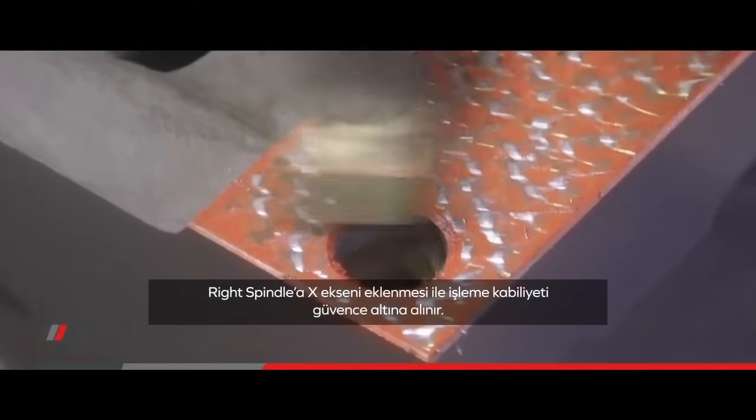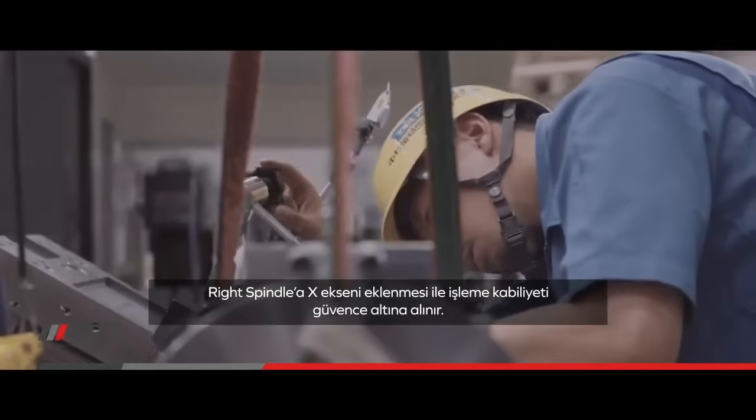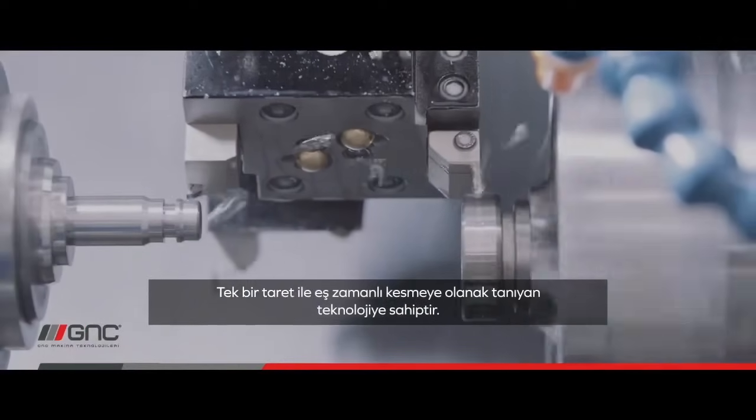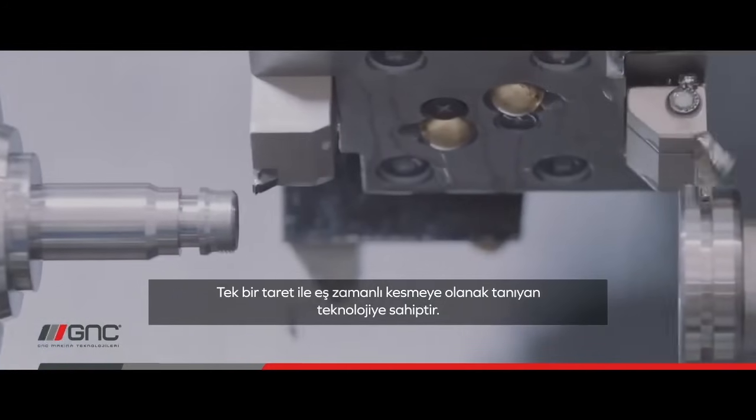Access to the right spindle. Secure machining capability and superimposed machining is a breakthrough technology that enables simultaneous cutting with one turret.